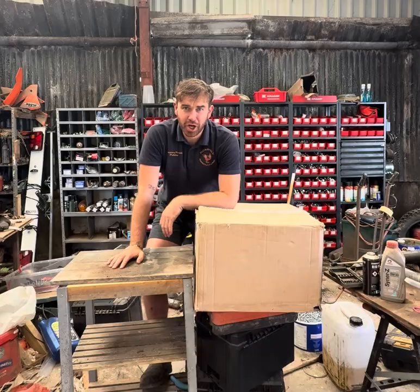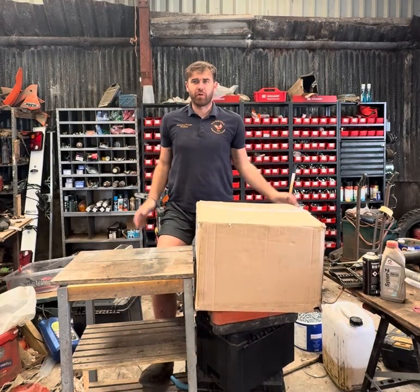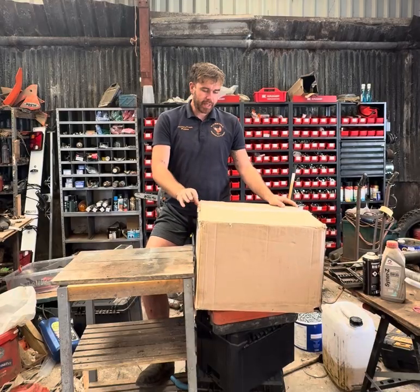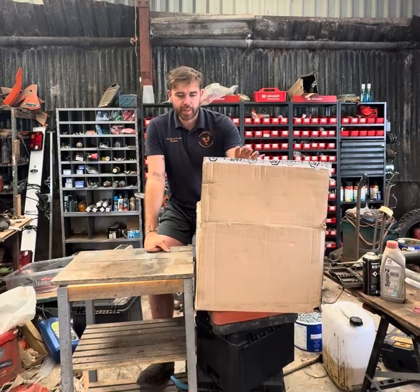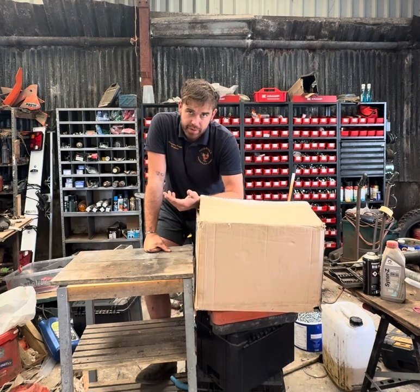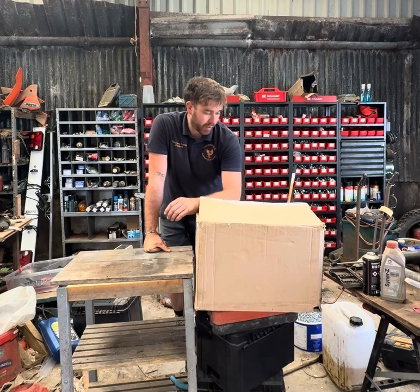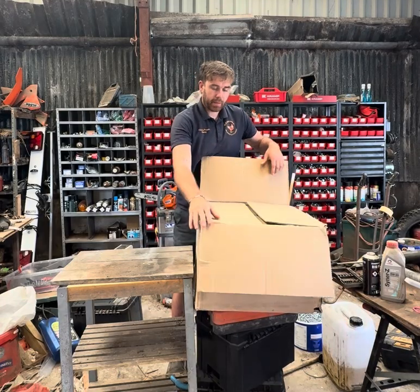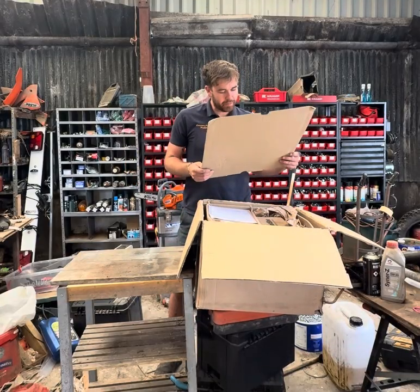Hello ladies and gentlemen, it is me Johan, that Welsh farmer. Today I have something different for you — something very different. I've never done it before. I am doing an unboxing video. I've been sent a big box by Fieldbee. They have sent me a GPS and auto steer for my tractor. I've got this big fancy tractor so I may as well have big fancy things in it. Fieldbee — precision for every farmer.